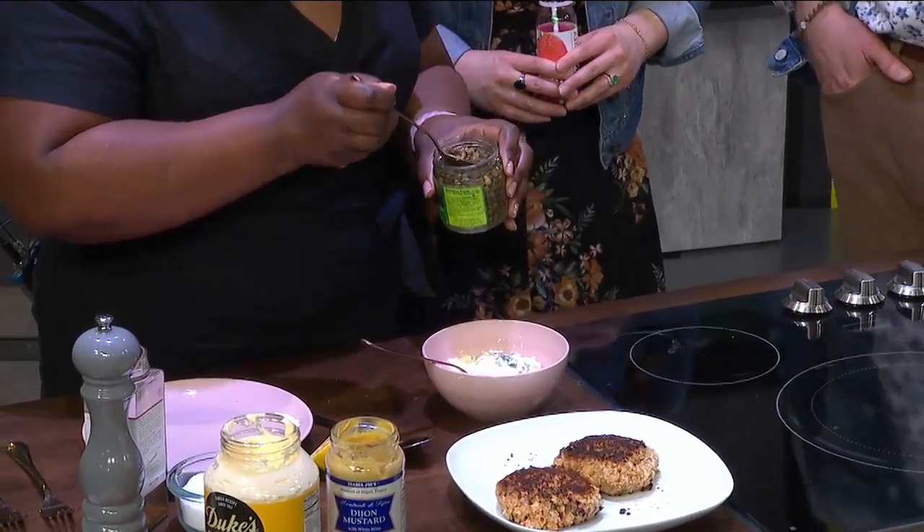If someone's never had capers, what's the taste? Capers are salty and briny. It's not overly salty, but it's a little bit saltier than a pickle. That's a good way to describe it — we've got some tartness like a pickle, but it's less tart than it is salty.